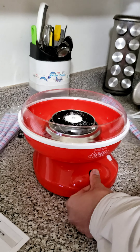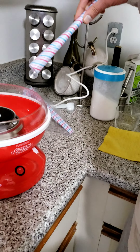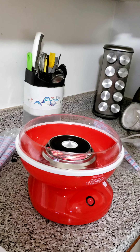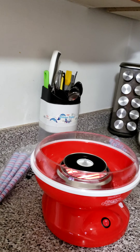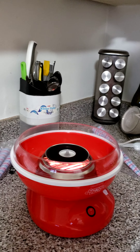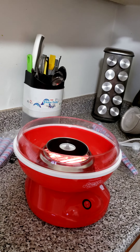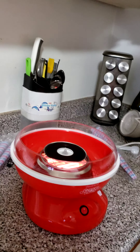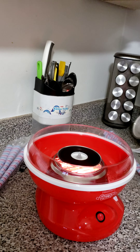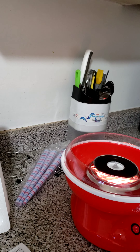There we go. Good cotton candy means a good taste. It's starting to spin the heart, and then as soon as we start seeing the web, I will start collecting the cotton candy. The element below is all heated up.